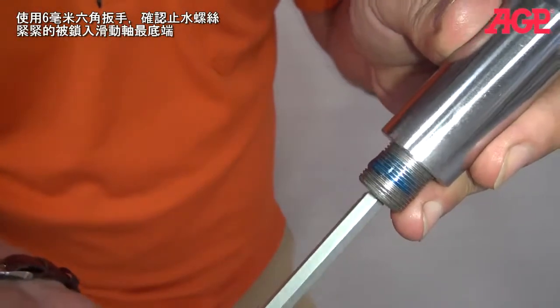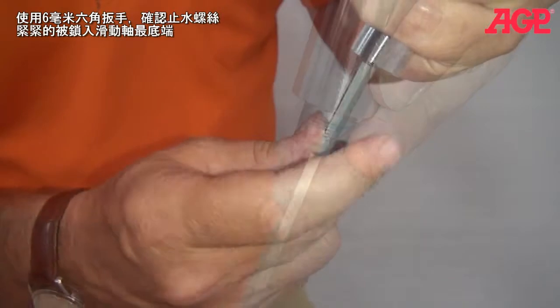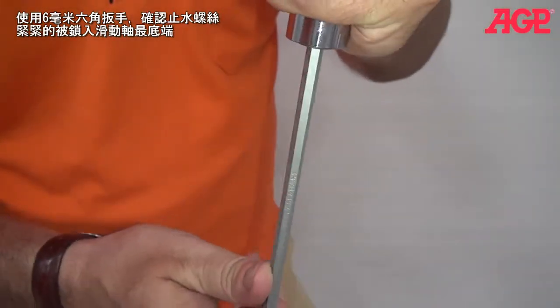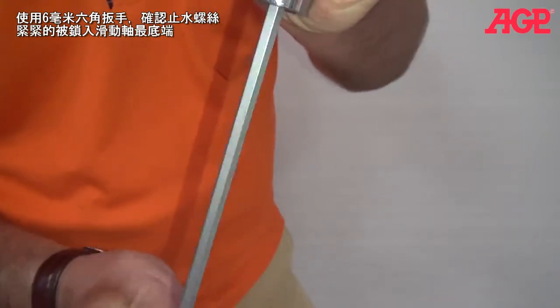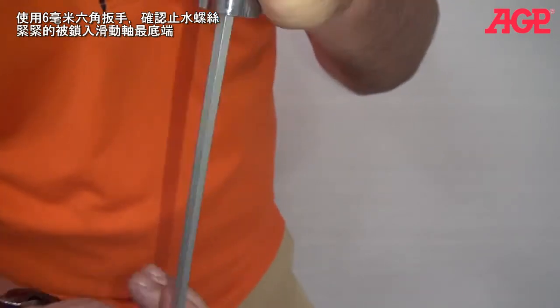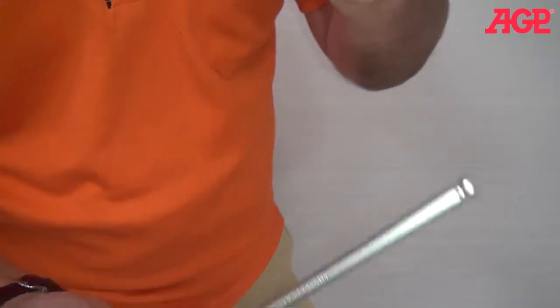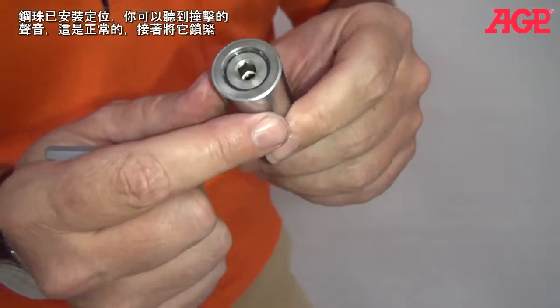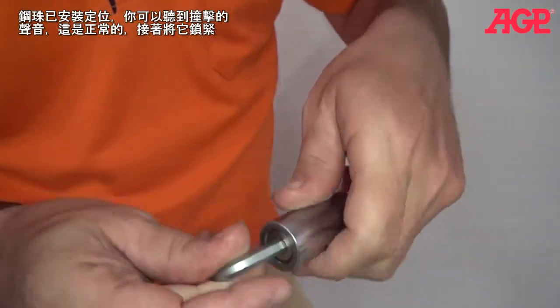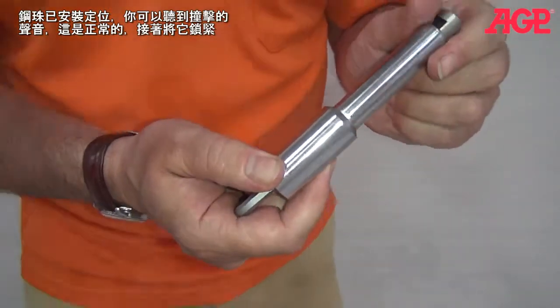Get your Allen key. Your set screw will not be able to go all the way in — you should see the set screw going below flush with the end of the piston. Then we know our ball is seated. You can hear it rattle around in there — that's fine, that's normal. So now we're just going to tighten it fully.